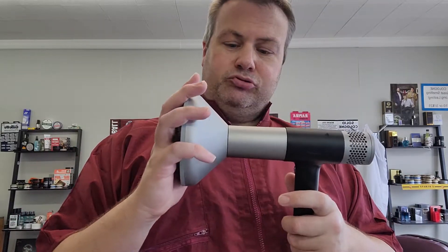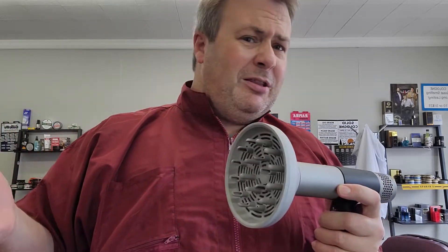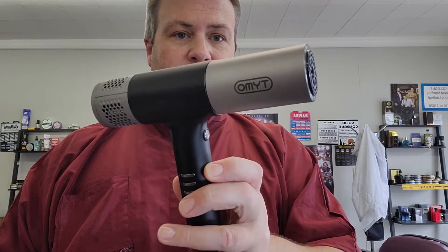This diffuser issue really bugs me — look at that, it's ridiculous. That was actually a main selling point for me getting this, because it came with a diffuser. I think the Gamma probably does too, but this was a selling point and it's just not executed well. I may just get a universal rubber-mount diffuser to sit on there — that'd probably be better.